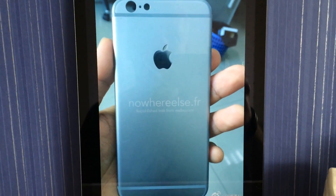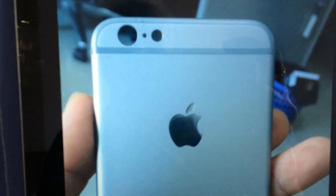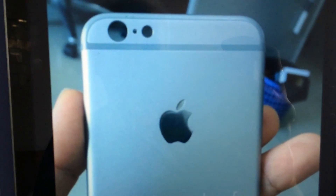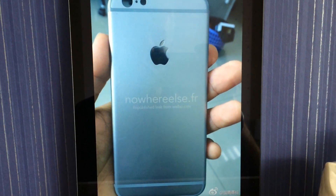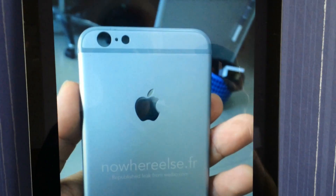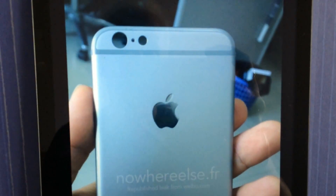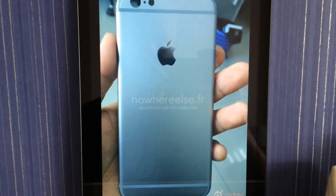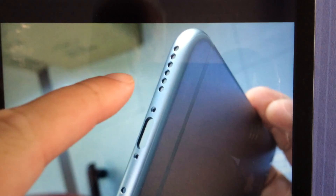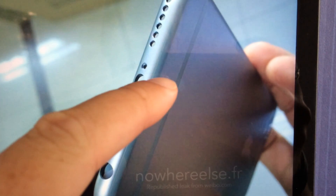Some new photos have leaked from the 4.7 inch iPhone 6, and in these photos we can see the antenna lines in the same color as the backside of the phone. This is probably the silver version, so the gold version will probably have the same colored antenna lines as its backside, and the space gray will match as well. Here we see the new speaker holes — one row — the same design as the rumored iPad Air 2.